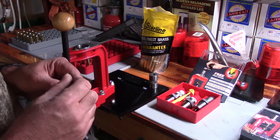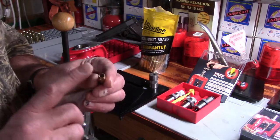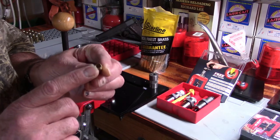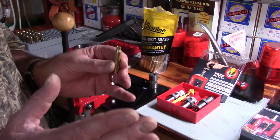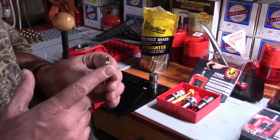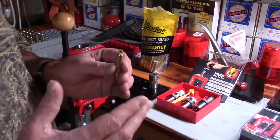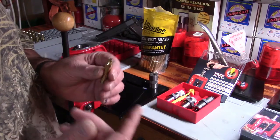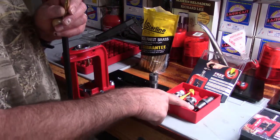The primary reason is uniforming neck tension. Think about this: if I take a case just like this with the diameter of the mouth as it comes from Starline, load up a batch, go to the range, and performance is great — I zero my rifle and shoot all those up perfectly. Now when we resize these fired cases, we're going to use the expander out of this die.